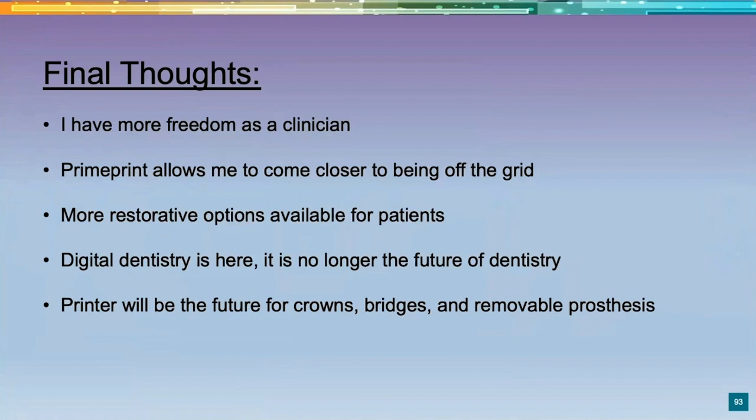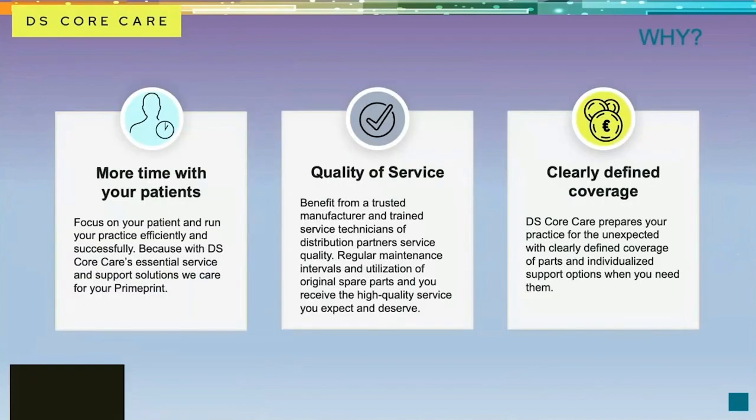Printing is the future of dentistry. I see us printing crowns, bridges, and removable prostheses — we're already printing. For younger clinicians out there, this is a great way to brand yourself. Patients are enthusiastic about anything that makes their dental visit easier. Digital dentistry is here and it's not going away. It's a scary thing to take on all these workflows and manage the equipment and IT, but I highly encourage you to seek it out.